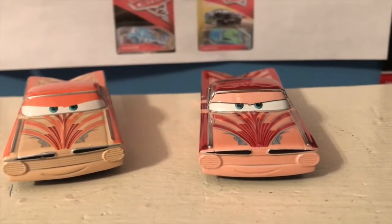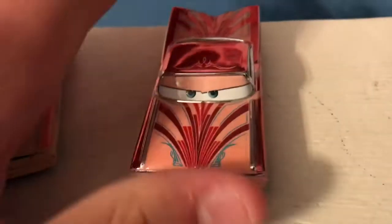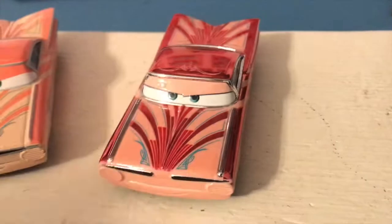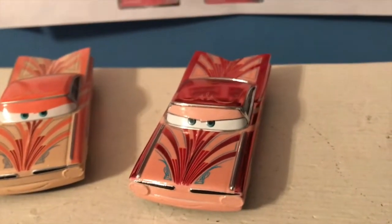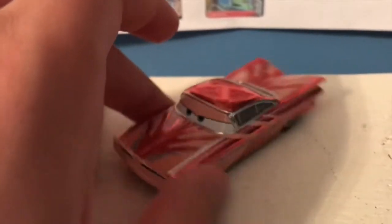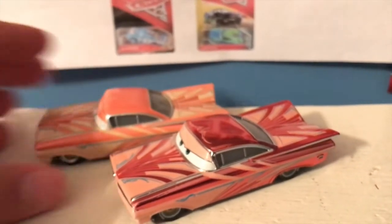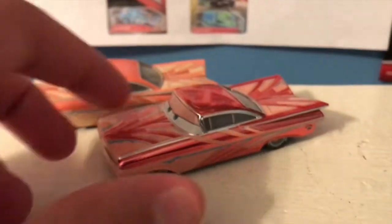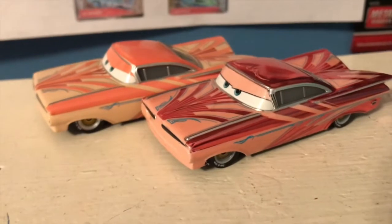He's got his casual cool Ramon smile. He's got all of the different accents and decals, and it's really nice to have a diecast where the decals are all metallic. The color is a bit too dark compared to this vibrant orangish-pink, but I would have preferred a different Ramon to be made metallic — this one still definitely looks pretty cool.